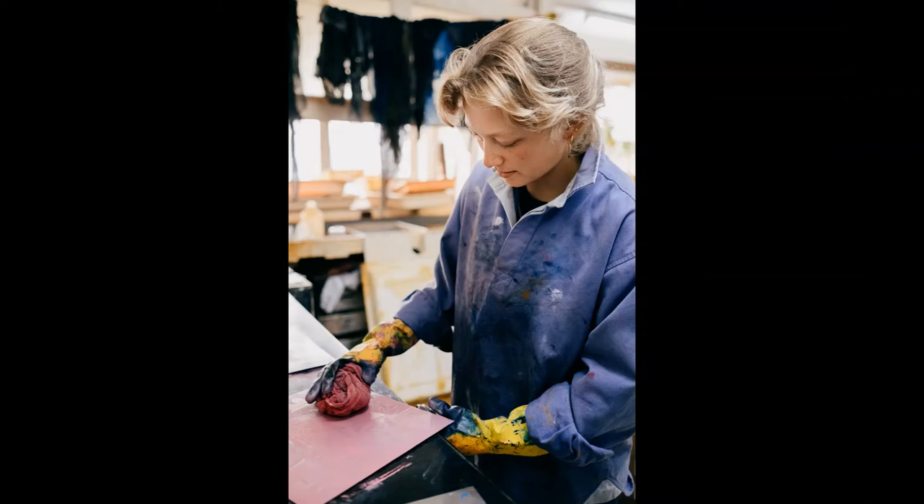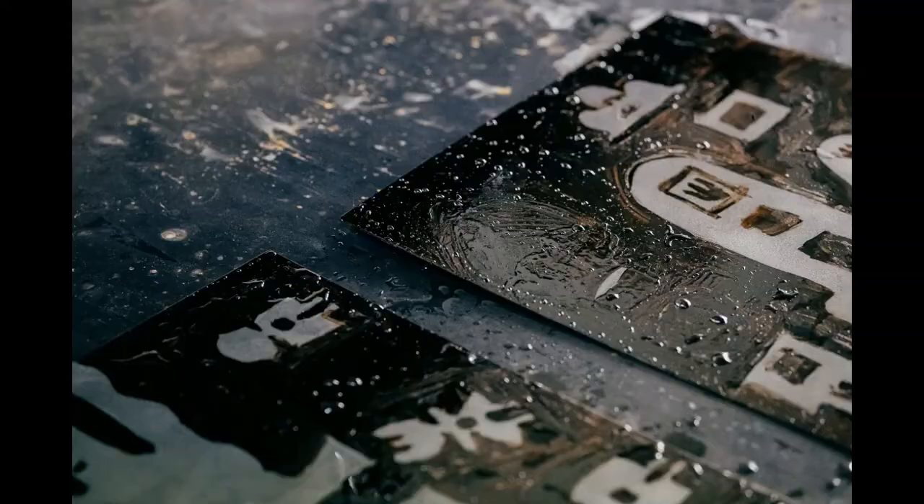Once that is done, you would usually ink it up and print it through a press to see what it looks like. Then you can either decide it's finished, or if you want to do more, you would put on an aquatint, which is a fine resin that you burn onto the plate.